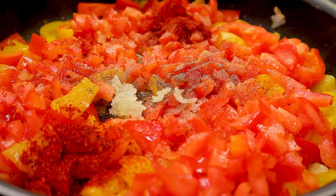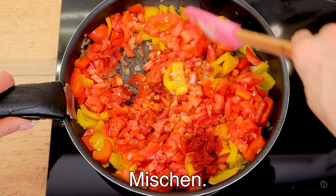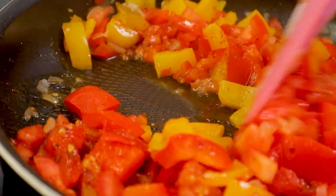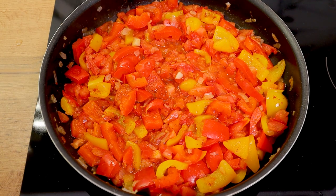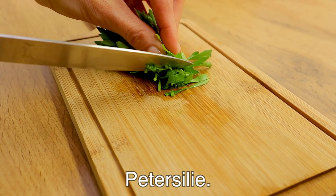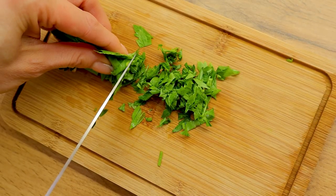First, mix well. Put the stone in the bowl together. Put the onion in the cup. Add the chicken. Stir the cooked bread. I will mix the soy sauce well.